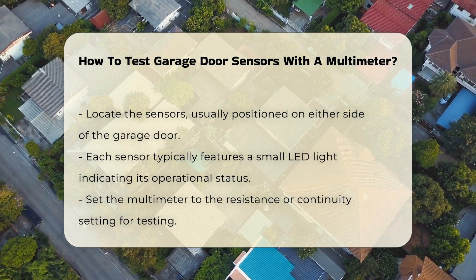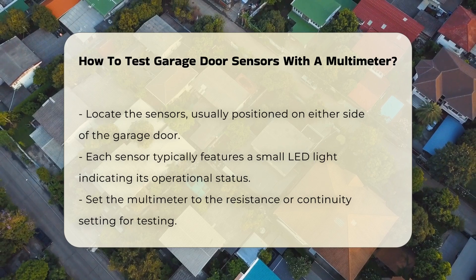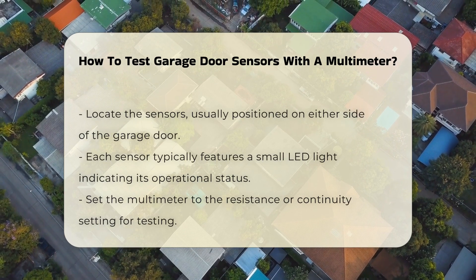Once you have identified the sensors, set your multimeter to the resistance or continuity setting. This setting allows you to measure the electrical current passing through the sensors.